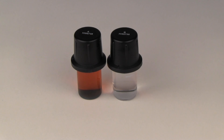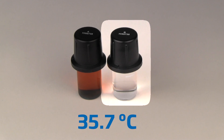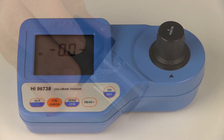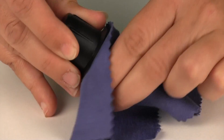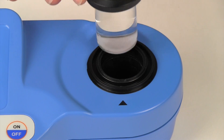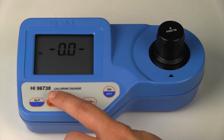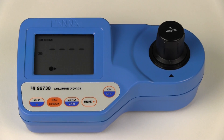Now we are going to move on to a one milligram per liter standard that has been warmed to 35.7 degrees Celsius. We will zero the meter. Wipe your standard of any dust or prints. Place the warm standard into the meter and perform a calibration check. The warm standard reads 1.21 milligrams per liter, which is higher than the expected value of 1 milligram per liter.